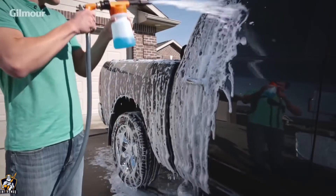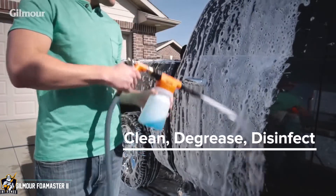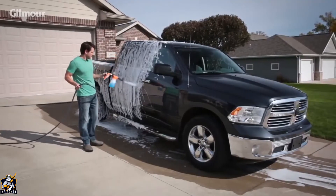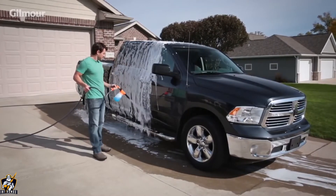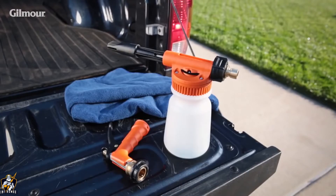All you need is a Foam Master Cleaning Sprayer, the perfect all-around tool for cleaning, degreasing, and disinfecting your vehicle. Its even distribution of foam ensures the most controlled, scratch-free wash possible. Putting your cleaning sprayer together is a breeze.